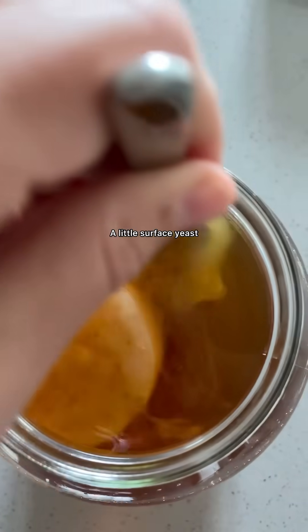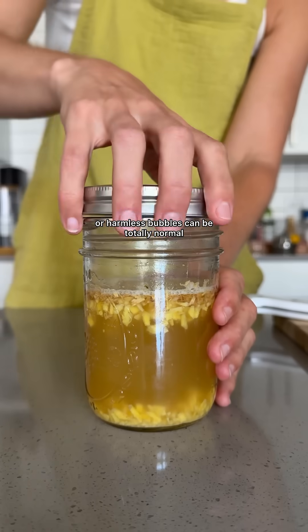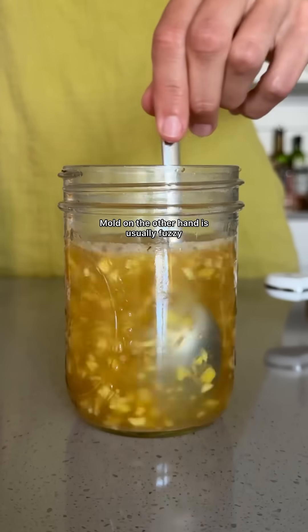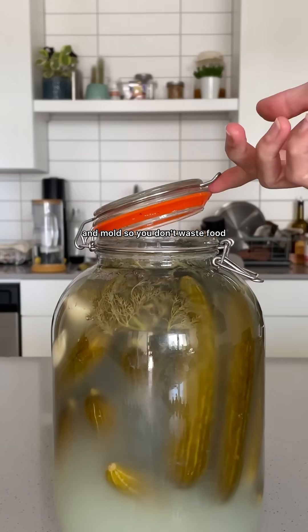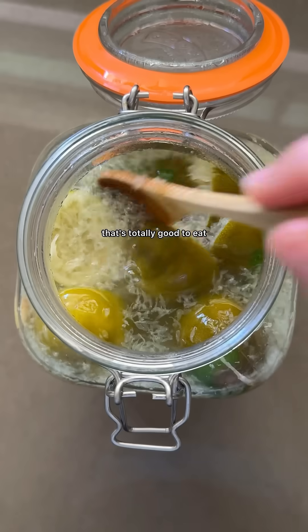Number five: know your floaters. A little surface yeast or harmless bubbles can be totally normal. Mold, on the other hand, is usually fuzzy and colored white, blue, black, or green. Learn the differences between calm yeast and mold so you don't waste food that's totally good to eat.